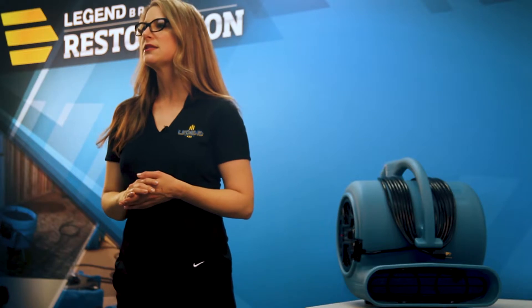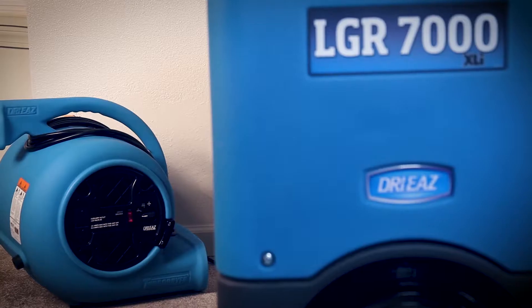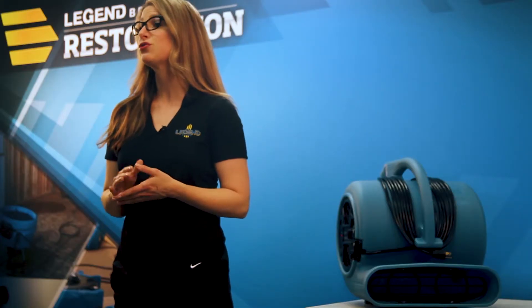To dry flooded areas, team the blower with a DryEase dehumidifier. The blower evaporates the water in wet materials and the dehumidifier removes the moisture from the air to allow materials to truly dry.